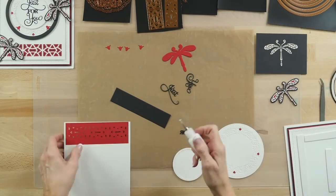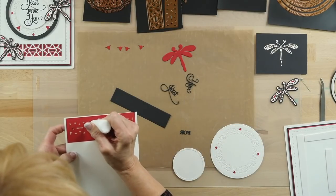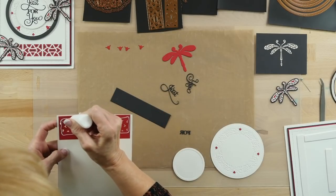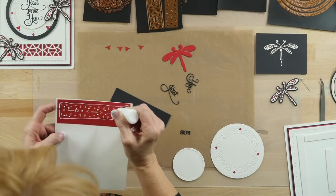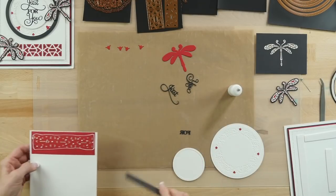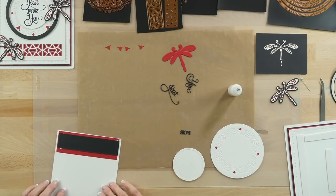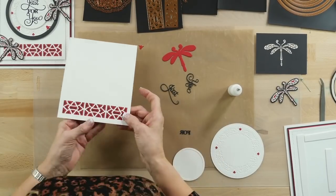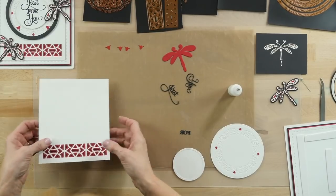I'll do this with a bit of Cosmic Shimmer glue around here — put some right around the edge and a couple little dots around, that should do the trick. We're going to pop that on behind there so we have the black showing through. Double check, make sure I've gotten it all. We've got just a little bit of the glue showing, but that'll dry perfectly clear, so we'll come back to that in a few minutes.